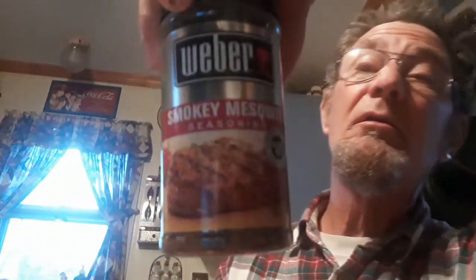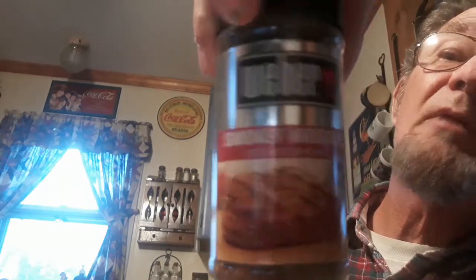For the deer meat, I prefer to season and marinate it with Worcestershire sauce and some of my favorite smoky mesquite seasoning by Weber. The last batch I made I cooked on the grill.